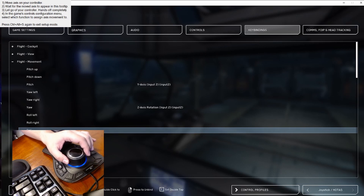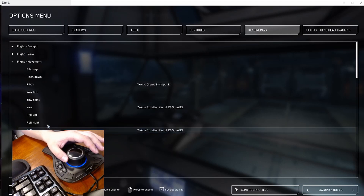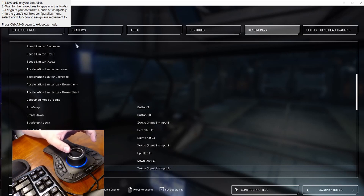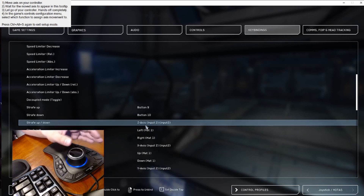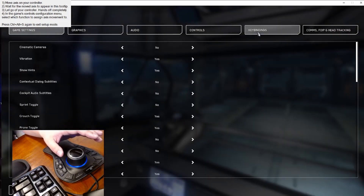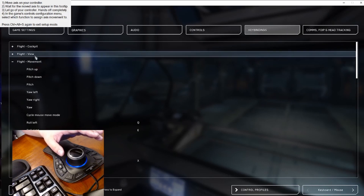I did the same thing for each axis. I applied the strafe movement, the assistant recognized the movement, I double-clicked, and let the axis box apply the movement. When it's finished, I recommend you remove the mouse movement axes to clear them out, and everything should be okay.